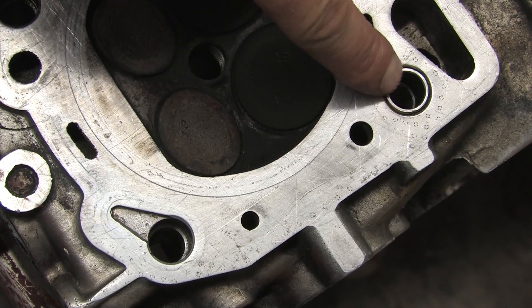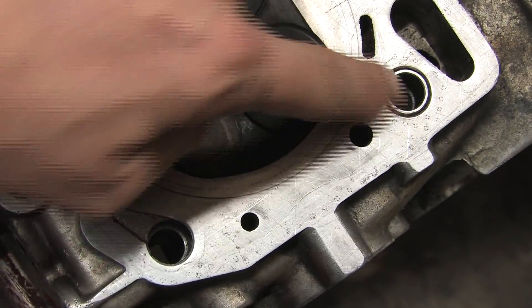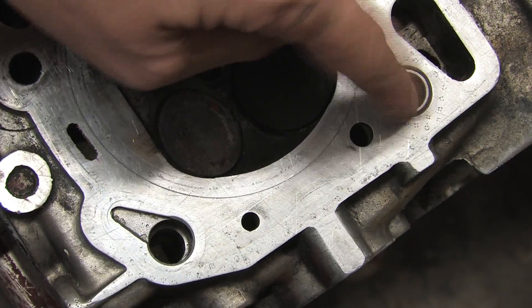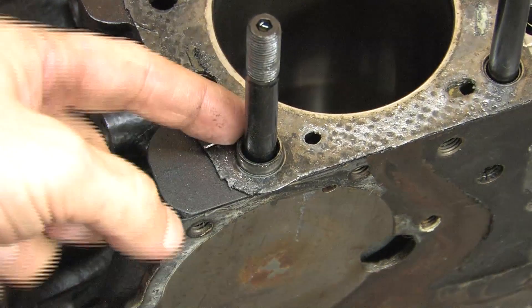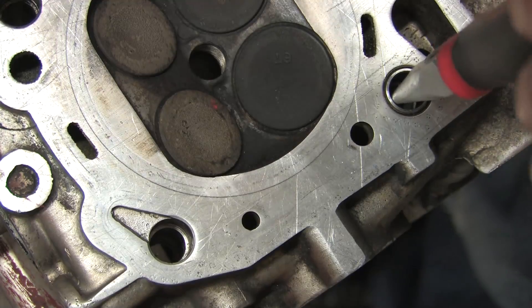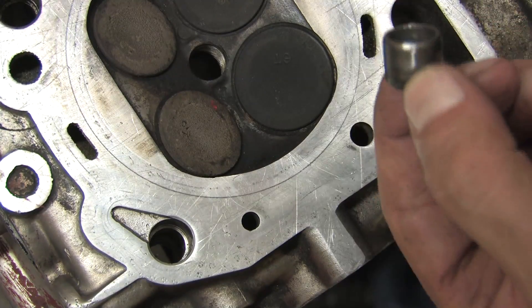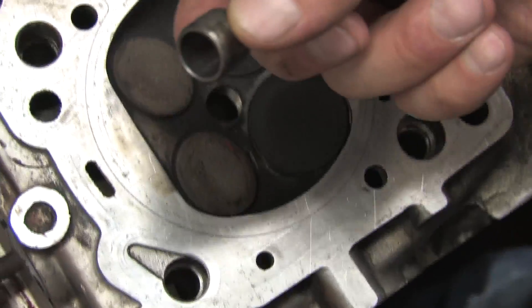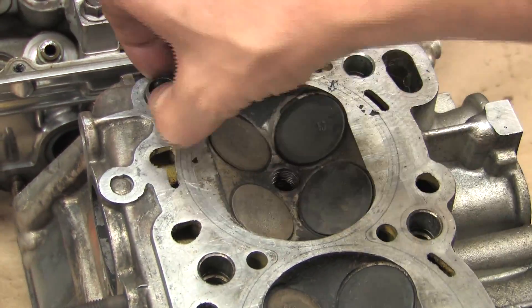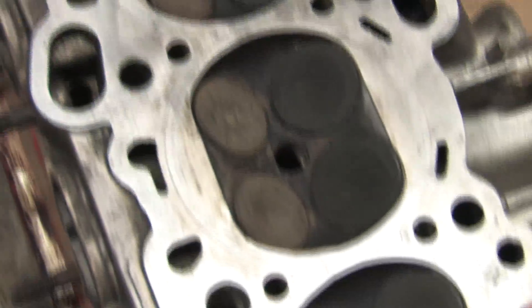There should be two dowel pins on every DSM cylinder head. Never put a dowel pin in the teardrop. These are the parts responsible for keeping the cylinder head centered on the block. The head bolts don't center the head — they just hold it down. The dowel pins center everything and also keep the head gasket centered while you're installing it: one in this corner and one in this corner. If you don't have these installed when you put your engine together, you've got a guaranteed head gasket failure waiting to happen.